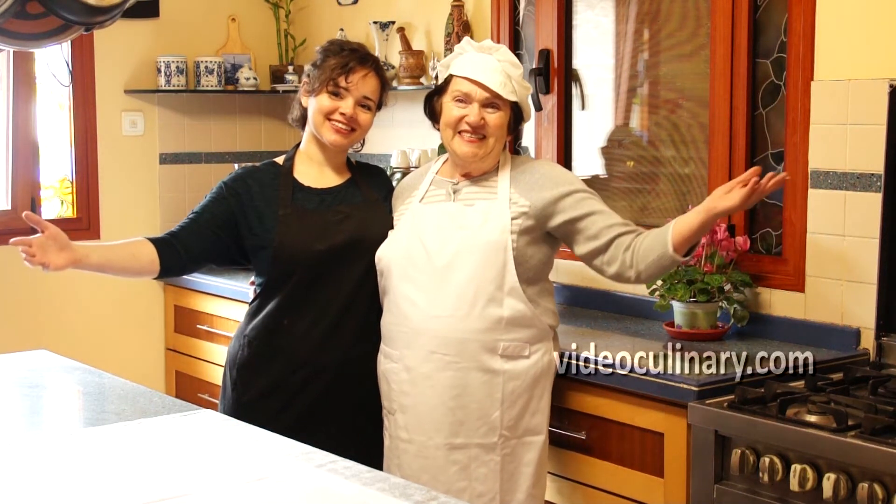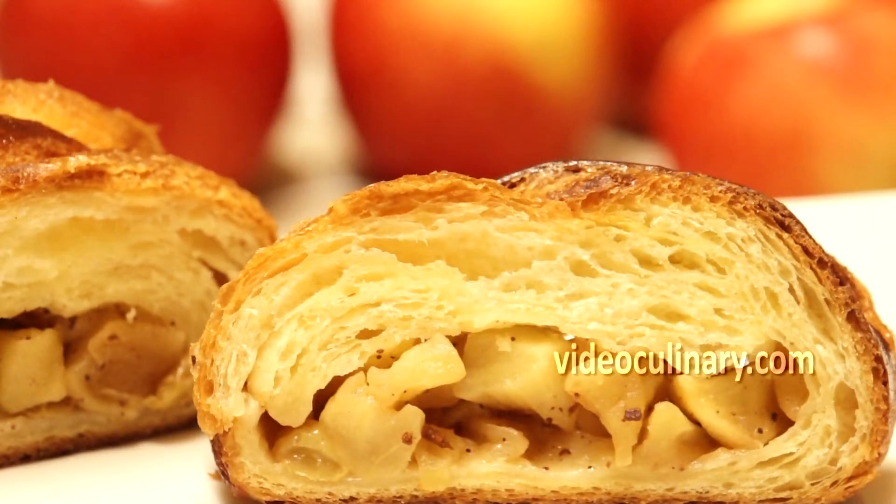Welcome to Video Culinary! This recipe offers a delicious, highly-rated apple-filled coffee cake made with flaky Danish dough.